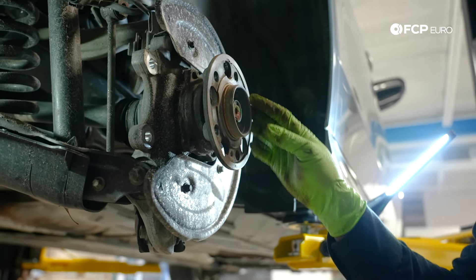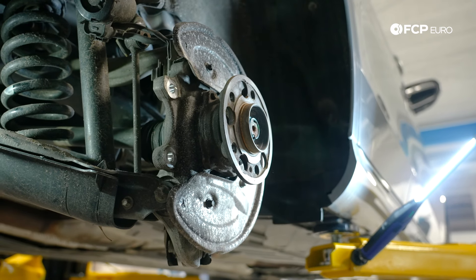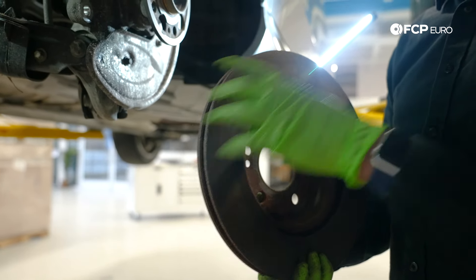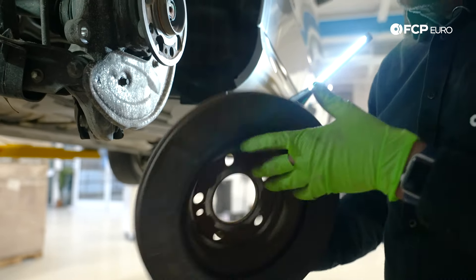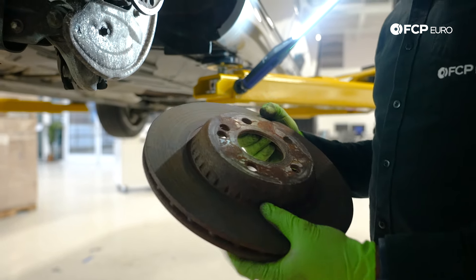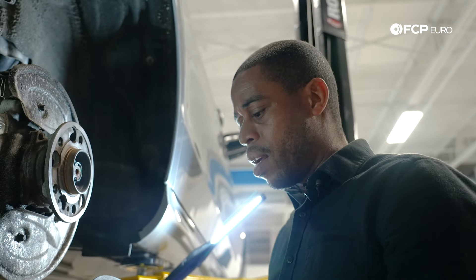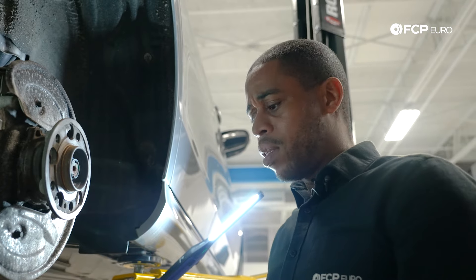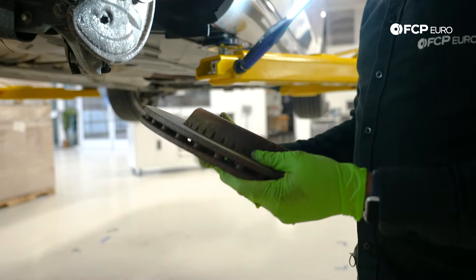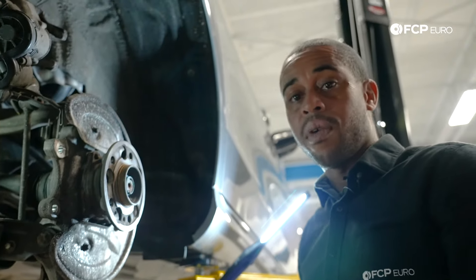Looking at the hub surface, not a lot of corrosion. But on the rotor, there's a lot of corrosion — this is a very cheaply made aftermarket rotor, and that's why it looks so terrible, though it's not very worn. I suspect what happened is the dealer, before selling the car, probably threw some cheap aftermarket brakes at it. That's why it looks so bad and is making a lot of noise. So we're going to go ahead and replace it with the genuine rotors and the TRW brake pads.